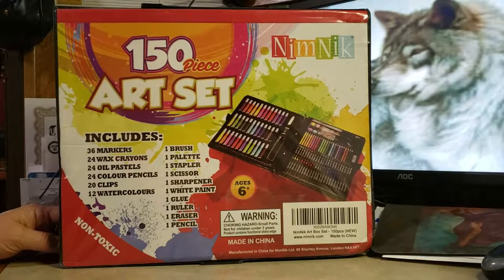Hey y'all, are you looking for a gift for your little artist? Well, this is a really cool 150-piece art set by Nimnek.